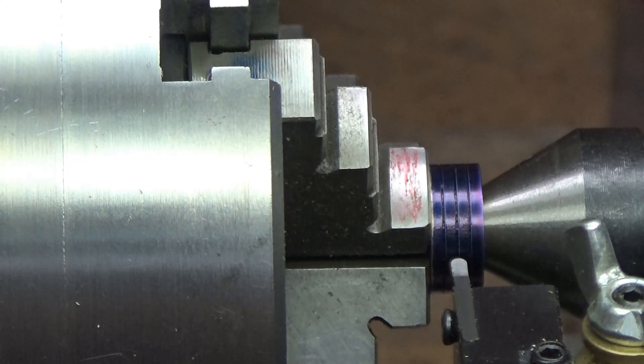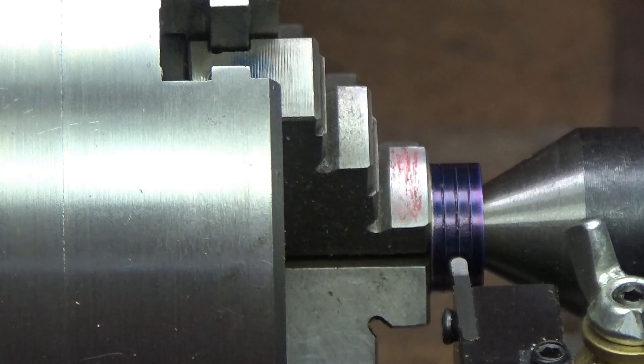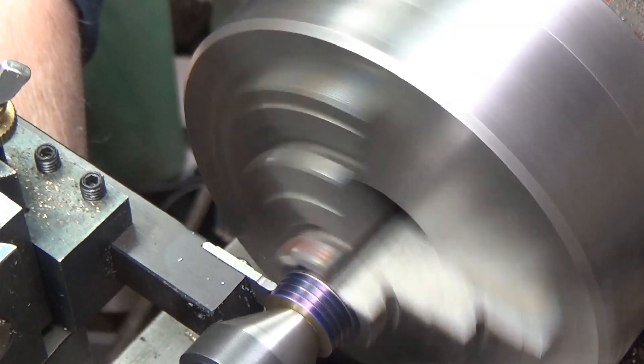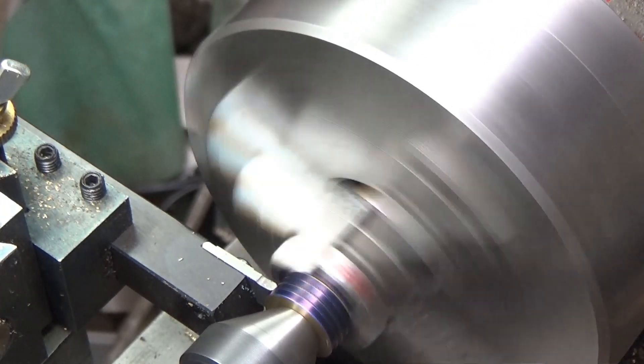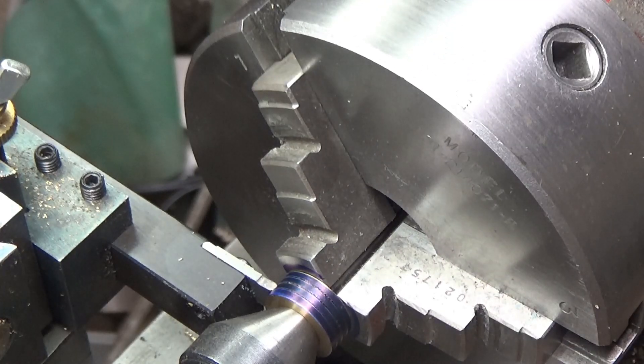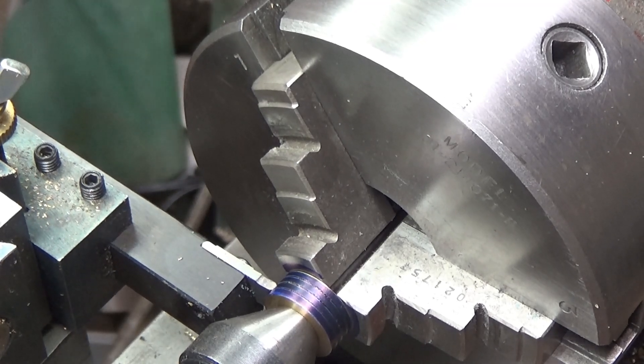The width of the grooving tool is nearly identical to the size of the o-ring. The o-ring has a cross-section of 70 thousandths, and I'm going to cut the groove to 60 thousandths deep, which will stretch the o-ring out just a little bit. We'll see how it fits and take it from there. I'm going to reset the camera so you can see what's going on. I just touched down, locked the bed, and my cross slide is zeroed. Now I'm going to plunge it in 60 thousandths.